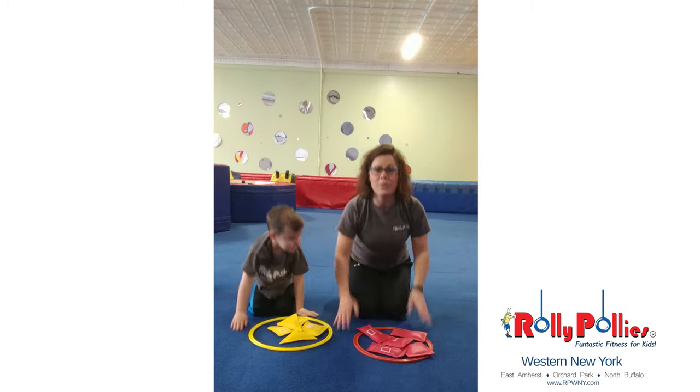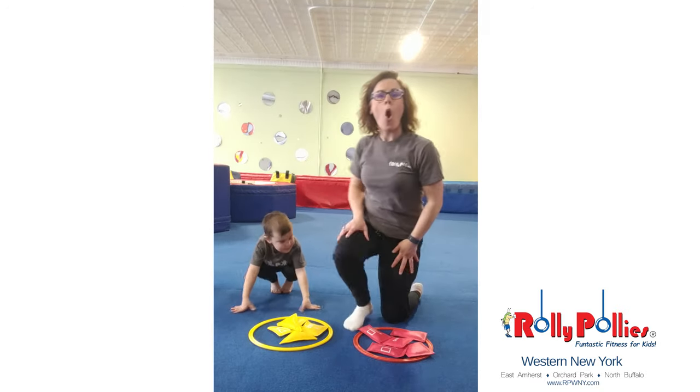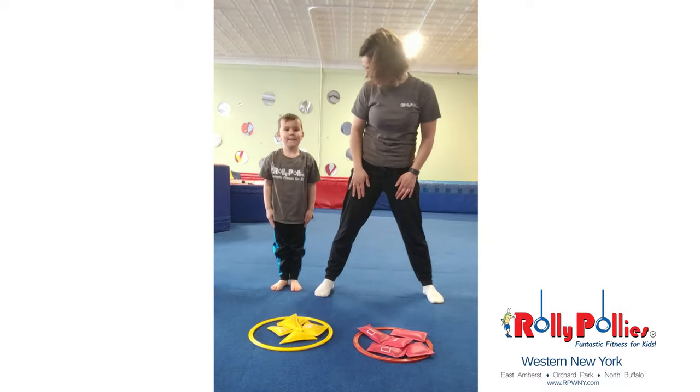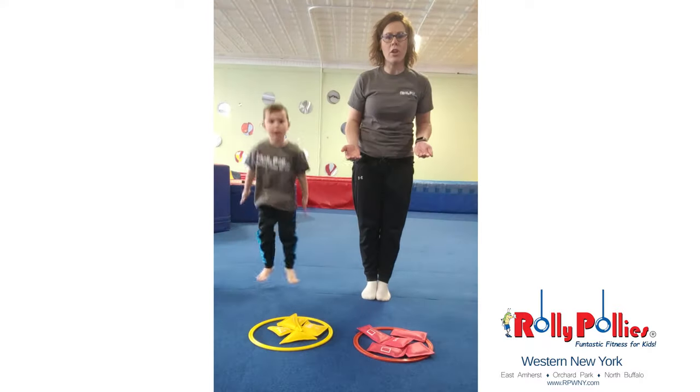Once you do that, then we're going to stand up and try to do ten open-close jumps. Can you help us? Open-close goes like this. Open. Can you try? Close. Just like that. Can you count along with us?